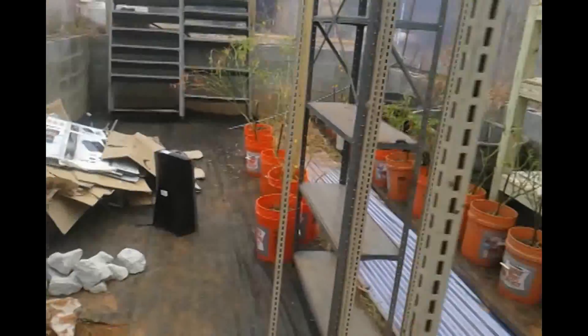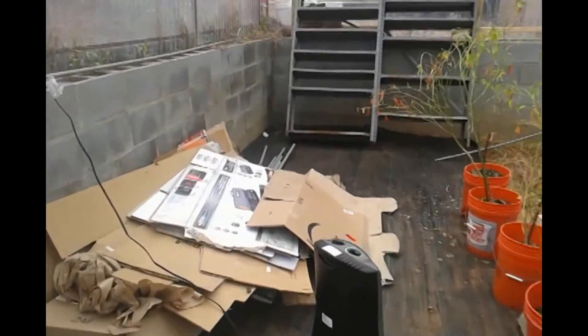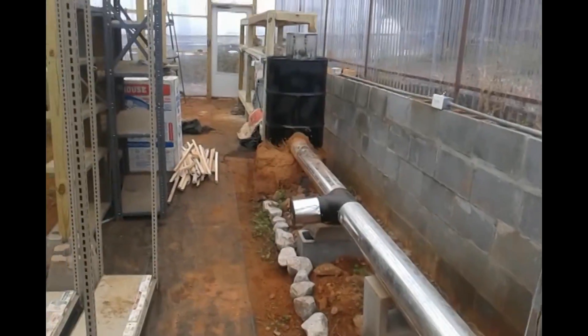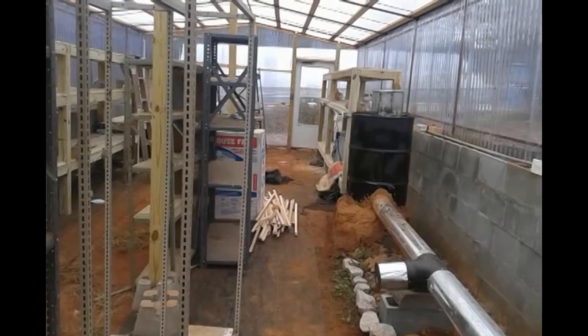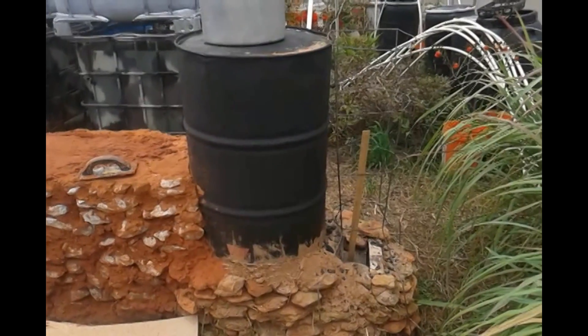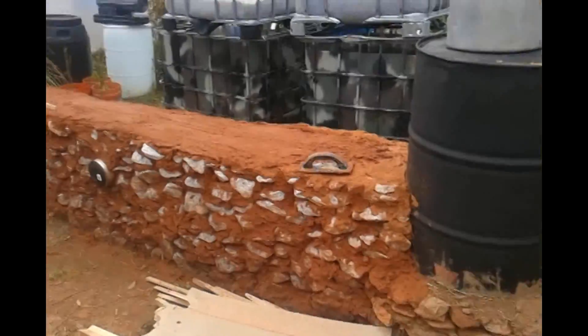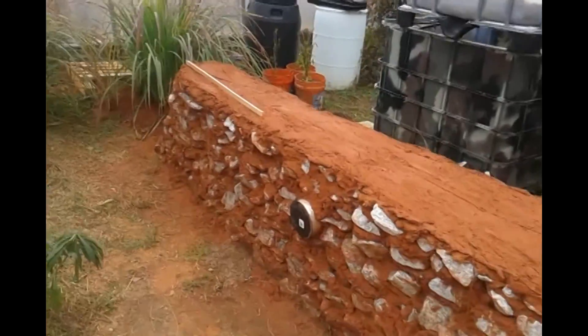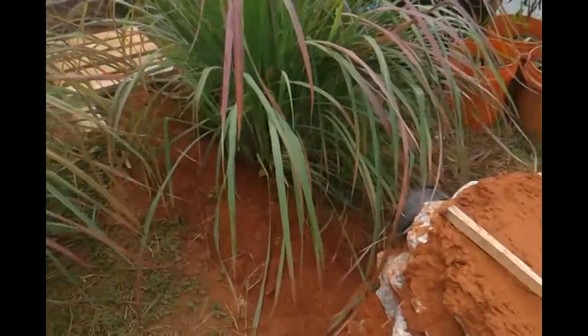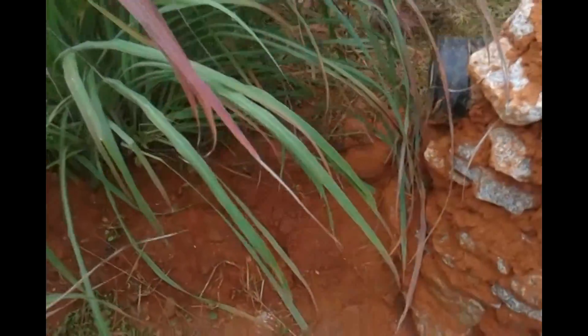This is the second rocket mass heater on his property. For his greenhouses — I like this greenhouse, it stays at pretty much a constant temperature. This is the third one, it is almost complete. It goes down in a single run, real close to aquaponics, and this one actually goes down into the ground.